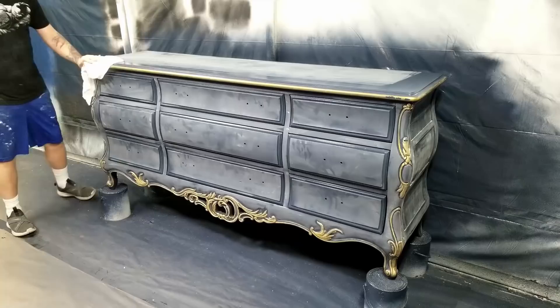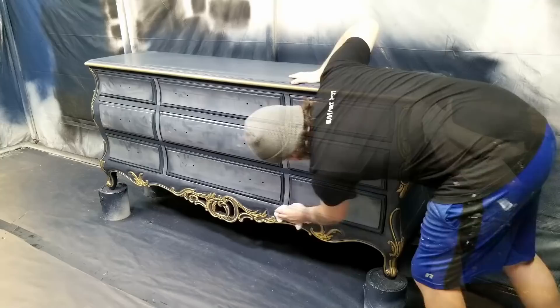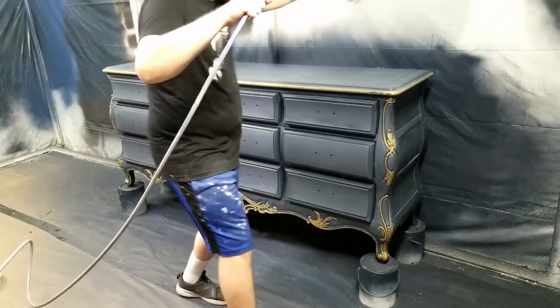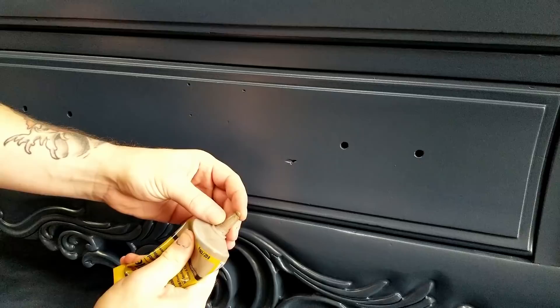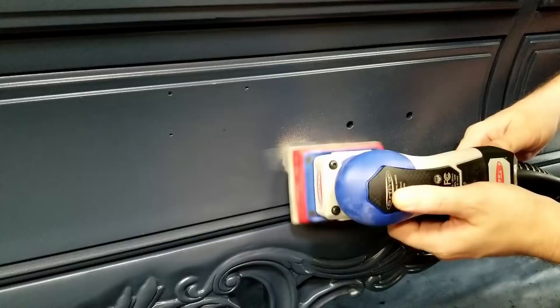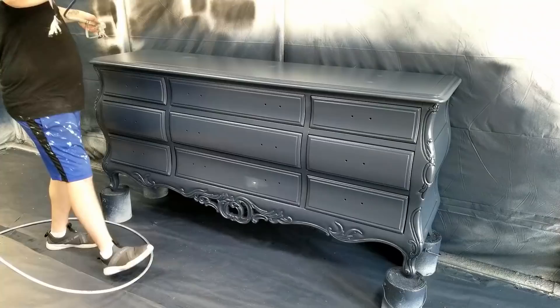Once I was done sanding I wiped everything down again to get ready to spray. This time the weather was much warmer and drier, so I was able to get away with two coats of paint to cover everything. This dresser had a lot of dents and dings as part of the original finish. I didn't fill the larger one at first, but by the time I had sprayed all those coats the other dings were gone, so I decided to go ahead and fill it and sand it before spraying my last coat.